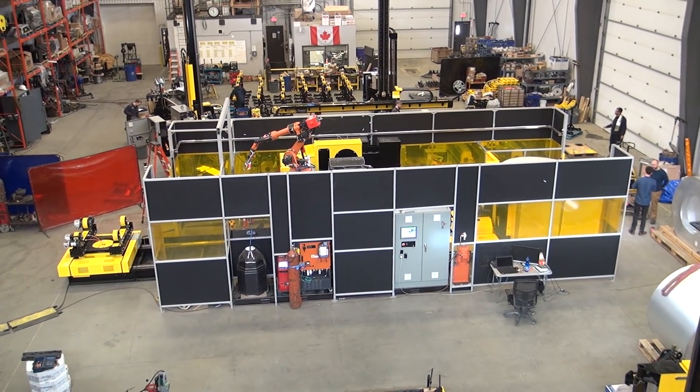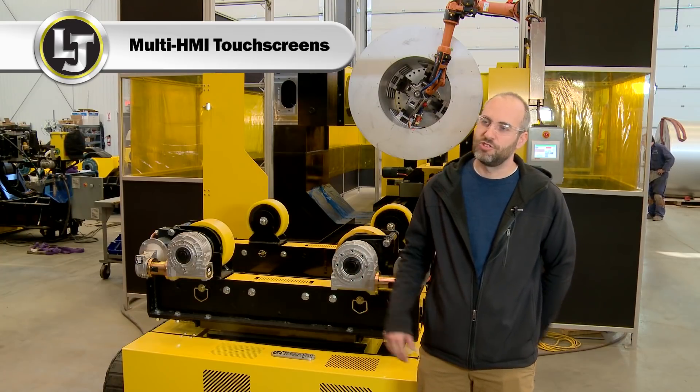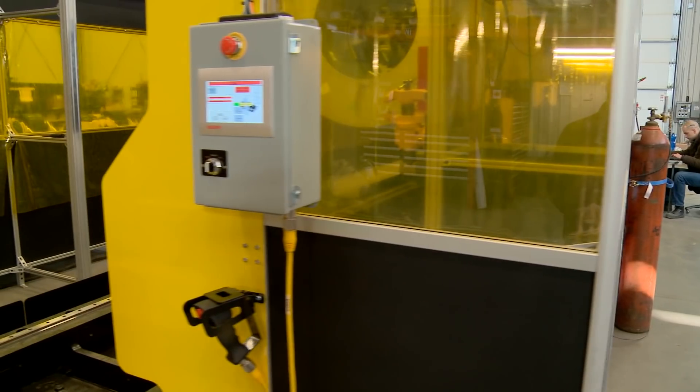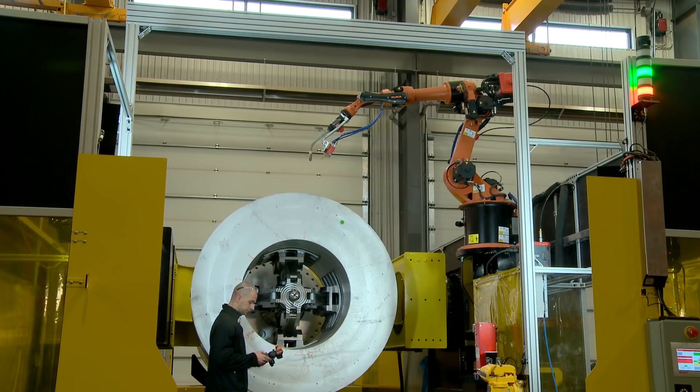For this particular machine, we've included four HMIs. Three are located on the cell of the machine: one at the loading portion, one at the main control station, and one at the outbound section of the machine. We also have the touch screen HMI for the robot for teaching various points.